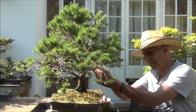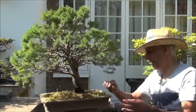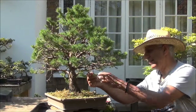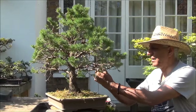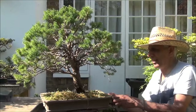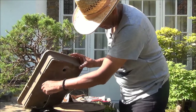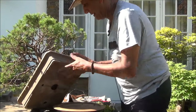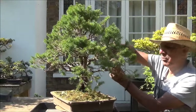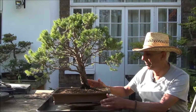So the first thing I'm going to do is take off these wires which are going around the pot. I don't think the wires have done it any good — if anything, I have found that many times the wired branches are the ones that die back, and that's happened in this case. I'm going to remove all these wires and will catch up shortly.